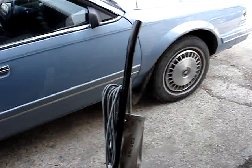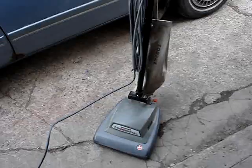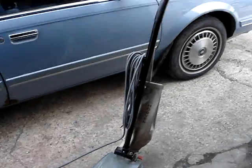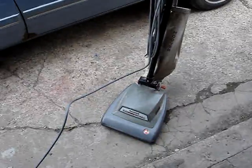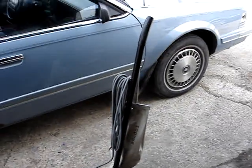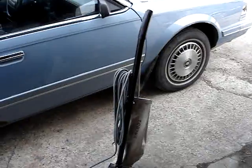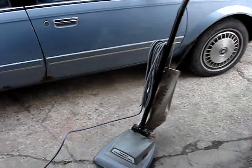Yeah, it's a nice Hoover commercial vacuum like the Convertible — can't go wrong. This commercial vacuum is kind of rare, it runs good, and that concludes this video. Goodbye all, and have a good weekend.